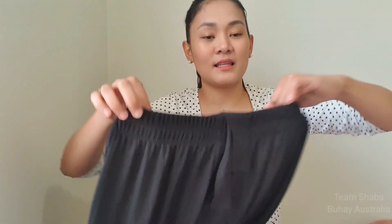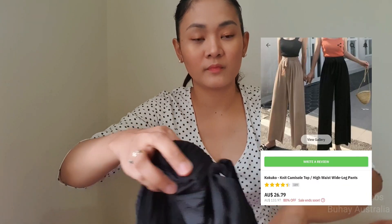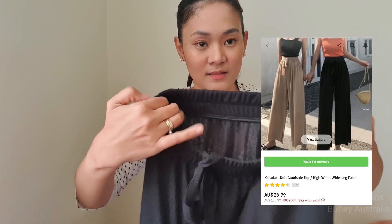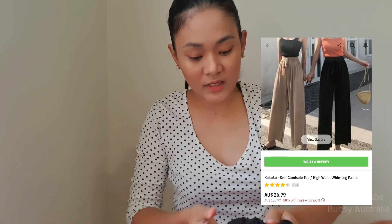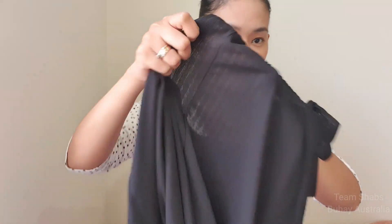The next item I got is a pair of square pants in black. It has a stretchable waist and a ribbon, but the ribbon is just for design purposes — it's not functional. The fabric is very thin and a little bit see-through.